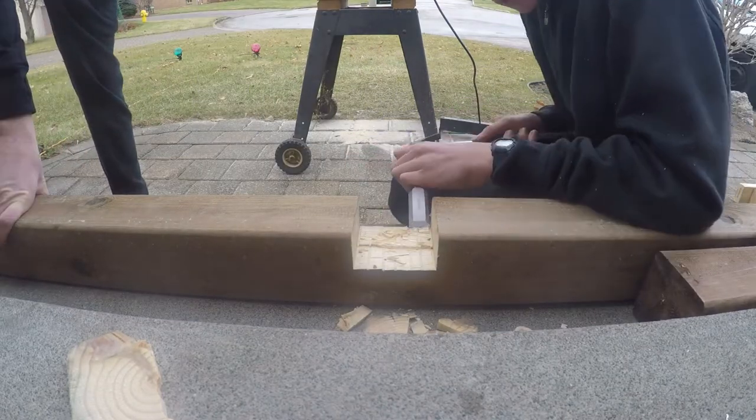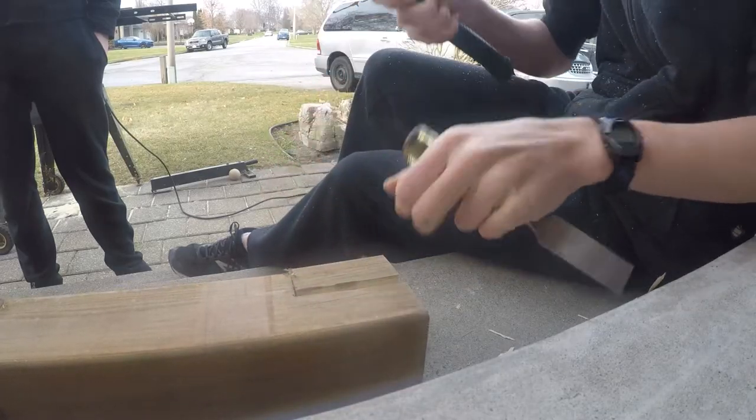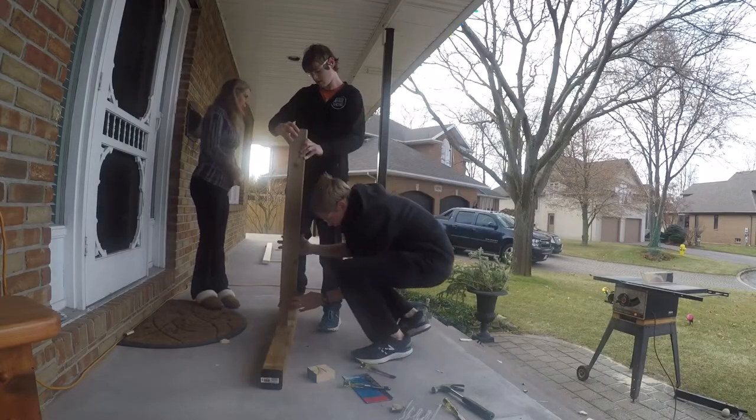We're going to push the tree over here, and then we can put the tree up. It's a half-inch bit. Let's have a look — it's a half-inch step this year, this is the next one.